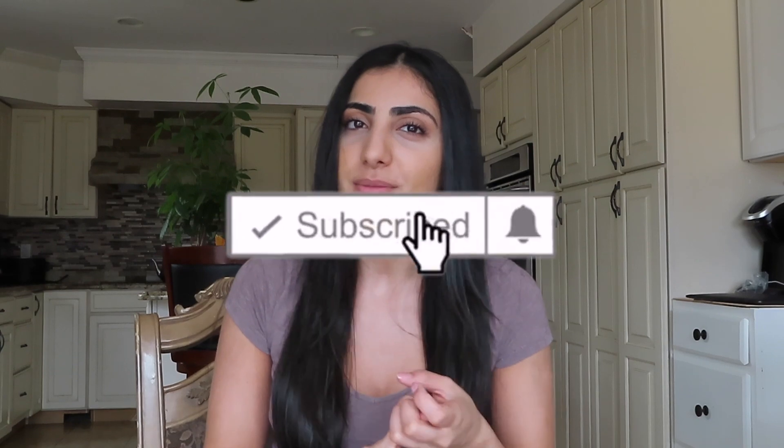It's currently the next day. I forgot to record this outro yesterday because we literally devoured the tacos — they were gone in like two seconds. If you guys enjoyed this type of video, please comment below and let me know other cooking video ideas you'd like to see. Drop a like, comment, and subscribe if you're not already, and I'll see you guys in the next video.